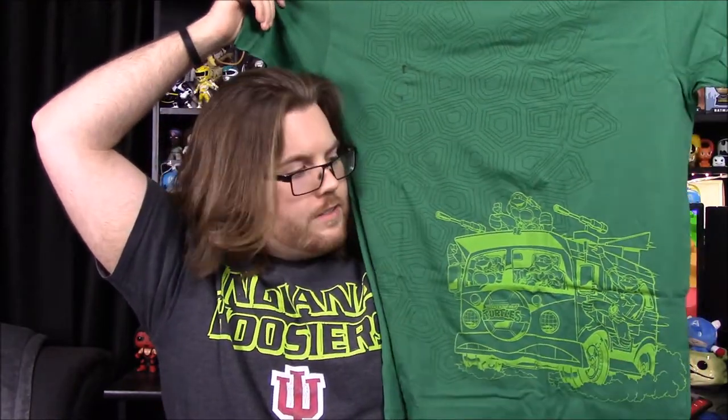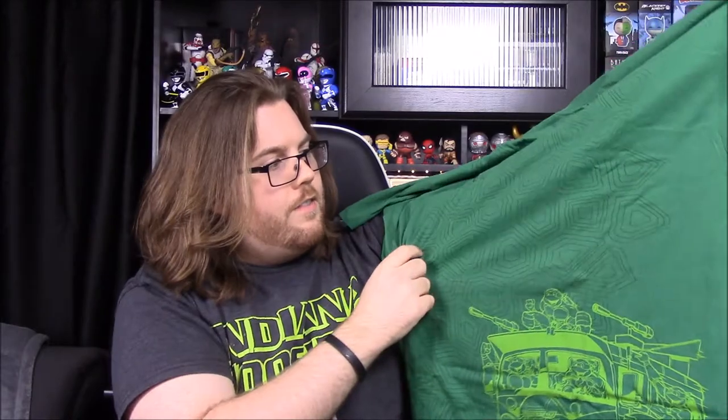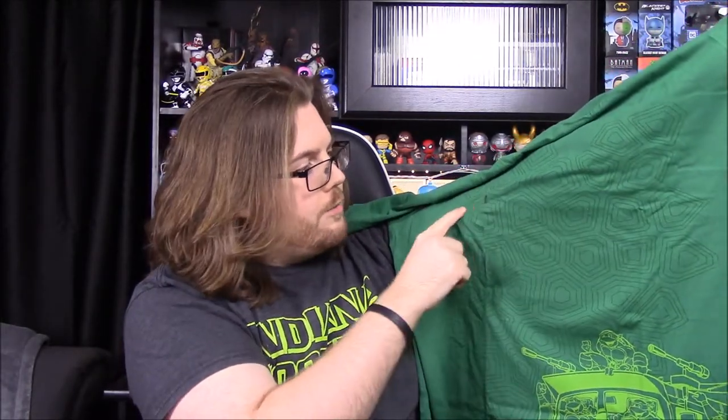First up we have a shirt, and it looks like it's Teenage Mutant Ninja Turtles — the old classic 80s turtles. It has their turtle van right next to them, and it has this shell design. I don't know if you can see it very well, but it's got the shell design type thing.